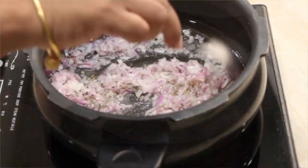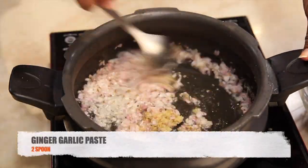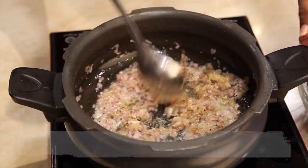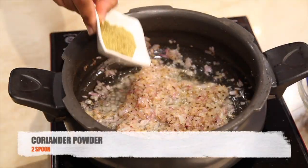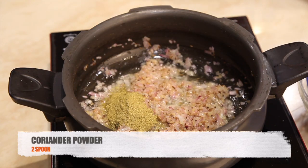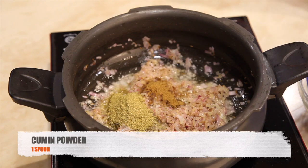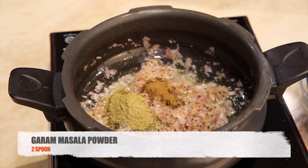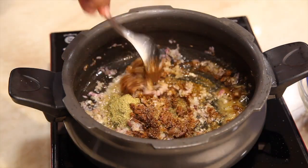Add mustard seeds, cumin seeds, and finely chopped two onions. Stir until the onions have become translucent, then add two spoons of ginger garlic paste. Then add coriander powder, cumin powder, and garam masala powder. Stir it well.